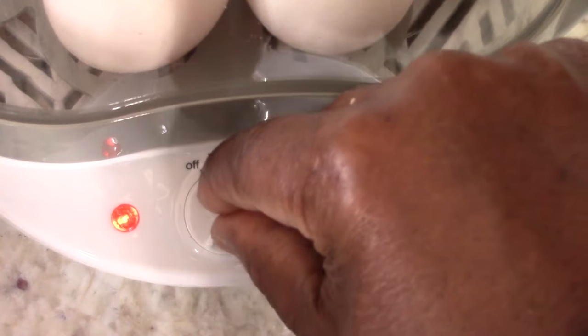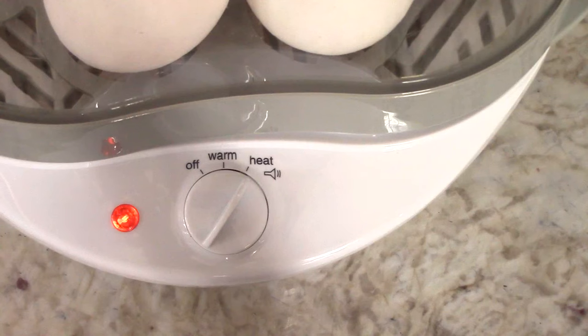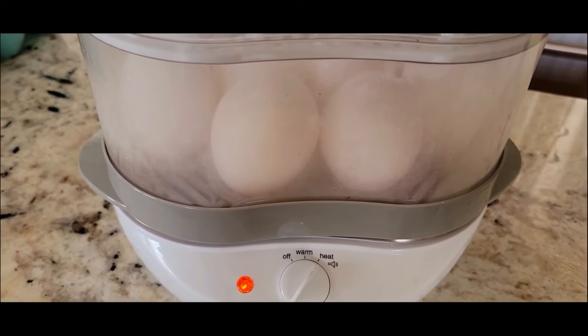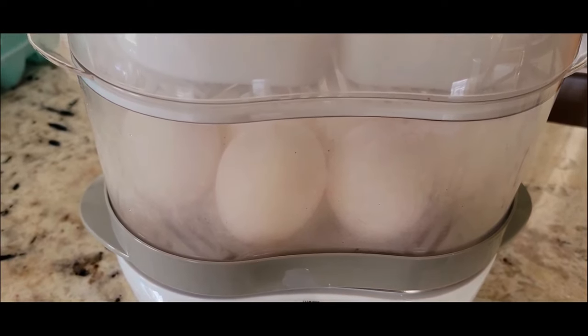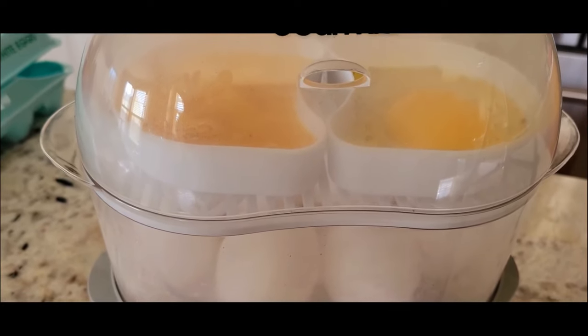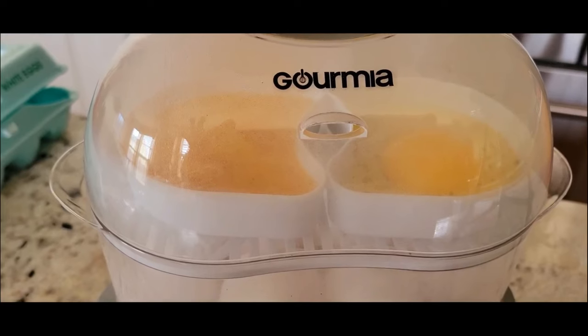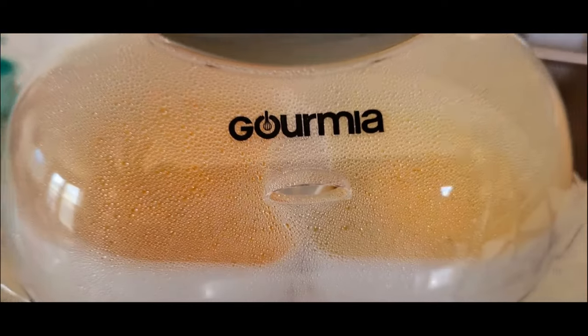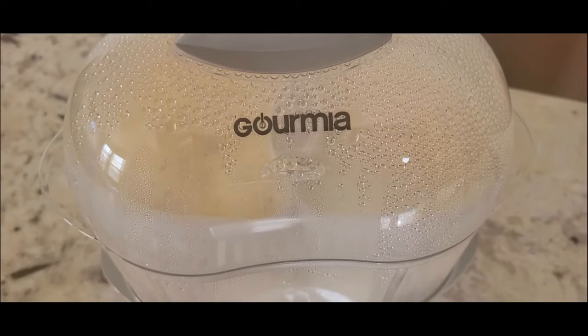I'm just going to switch it all the way to heat. In the next 45 seconds or so you should probably see some steam brewing, and I'll let you know when the alarm goes off. After about a minute, this is what it looks like and sounds like. The steam escapes from that little slit right there — cooking up nicely guys.